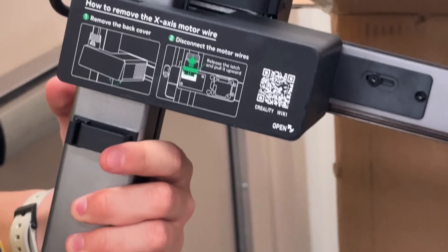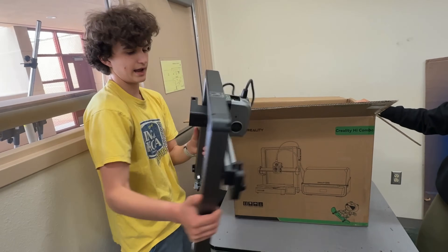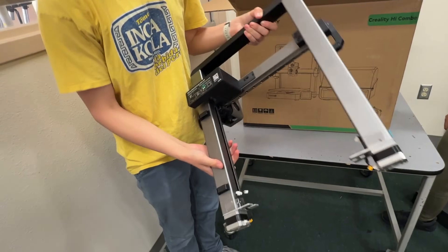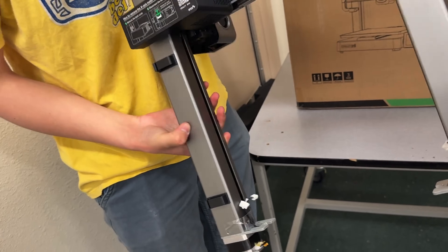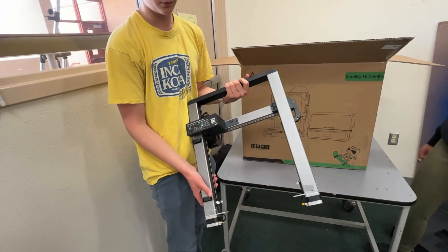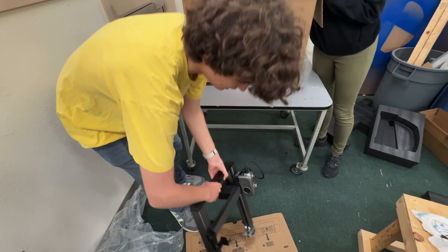I believe Bamboo has started including QR codes in their software that explain how to do everything with your printer. Then we have our direct drive extruder with a ceramic hotend. This is a dual motor Z axis — it's belt driven — which will help get rid of the Z wobble that has plagued the Ender 3s of yesteryear. And here's the filament purge trap.